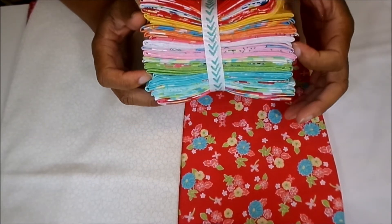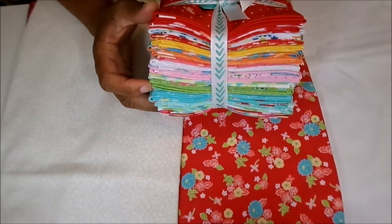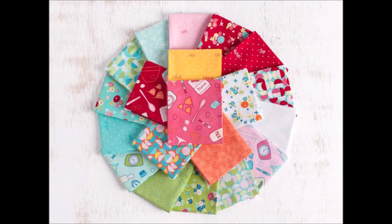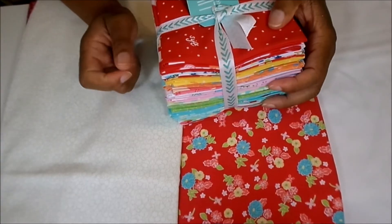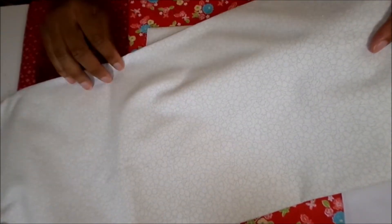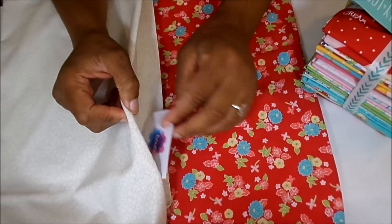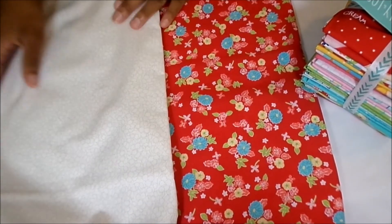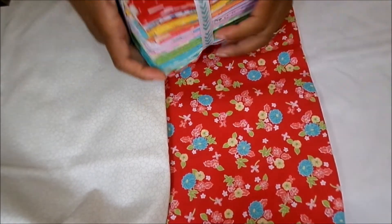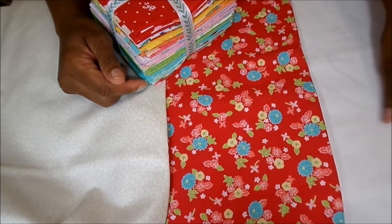For me, I am going to be using this fabric that I purchased from Craftsy, from the Lillian Loom line, and it is called Stir Crazy. For my background fabric I will be using this — it's like a cream or light tone-on-tone fabric — and that was from Boundless Fabric, also ordered online from Craftsy. I have my backing and binding fabric as well as my sashing and border.